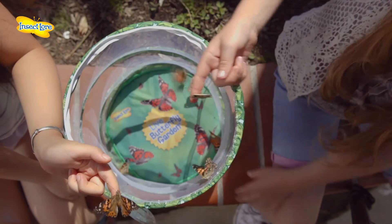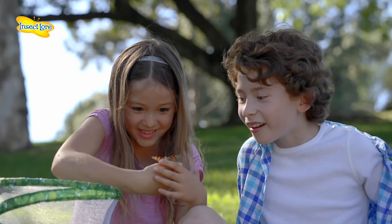To release your beautiful Painted Lady Butterflies, simply unzip the habitat and patiently wait for the butterflies to fly away. Or carefully and quietly allow the butterflies to crawl on your hand before taking flight. Your butterflies will often land on little hands and faces before saying goodbye.